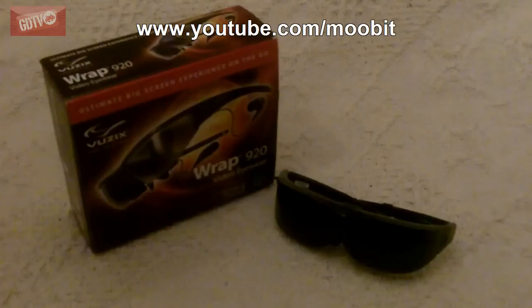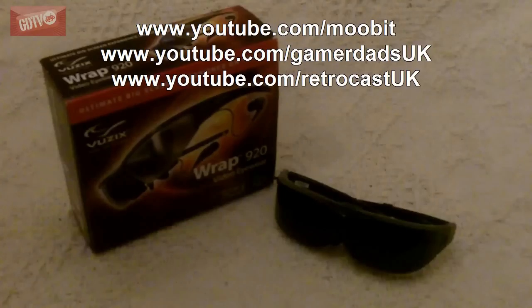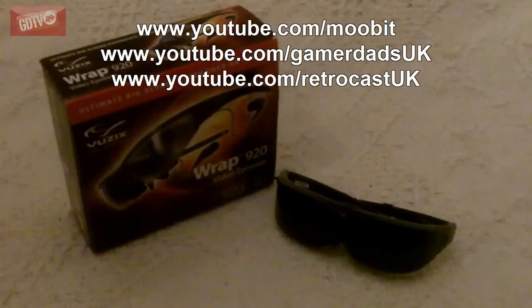The GamerDads current gen YouTube channel is youtube.com/gamerdadsuk, and the retro gaming channel — the retrocast vidcast — is at youtube.com/retrocastuk. Do please check those out. Until then, thank you for watching. I know this has been a long video, but hopefully it's been detailed enough to help you decide whether to get these things. Highly recommended. I've been Mubit — take care of yourself.